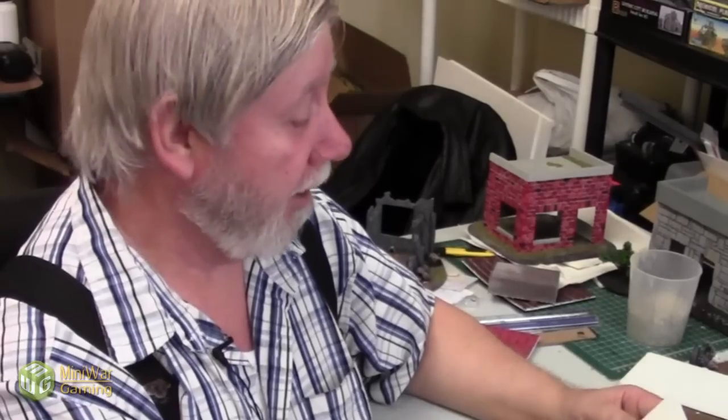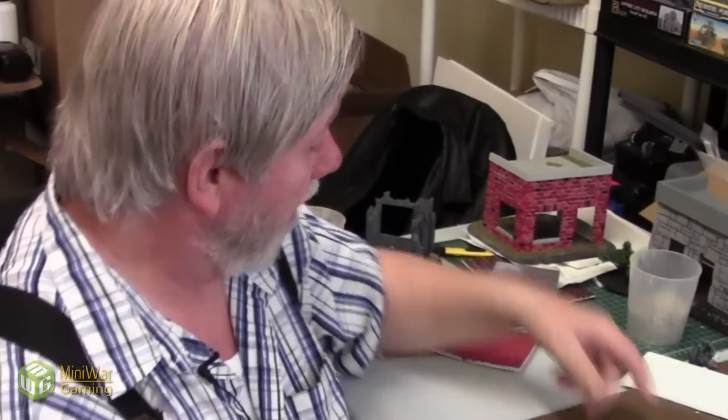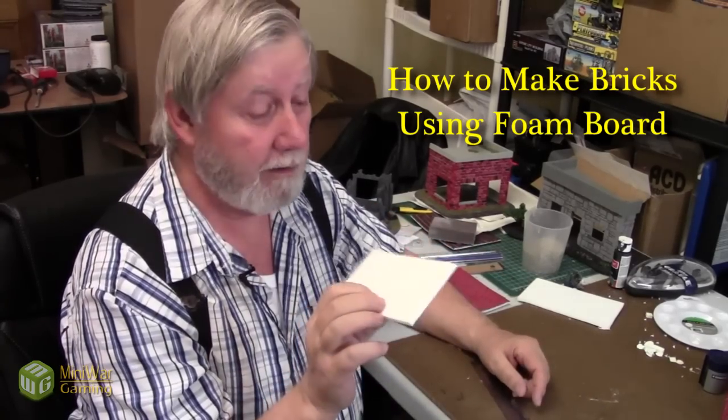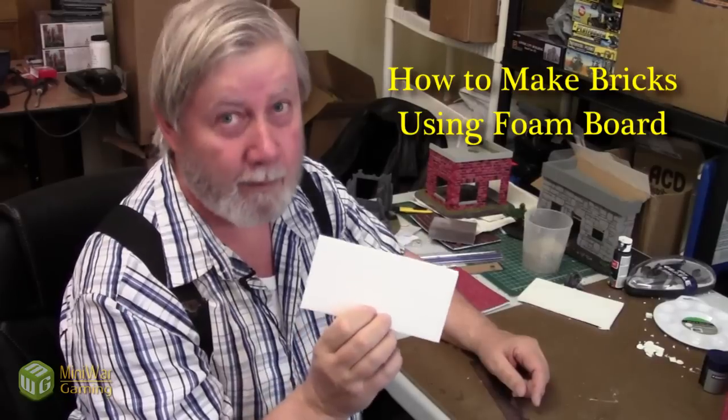Hello again everyone, this is Papa Smurf here. I'm going to show you what I've learned in 30 years. I'm an old retired bricklayer and I've never laid styrofoam bricks before. I'm going to show you how to score it, mark it, measure it, and paint it.